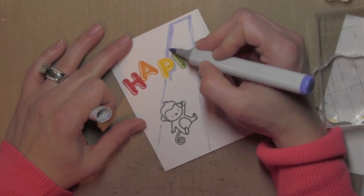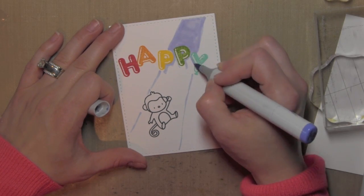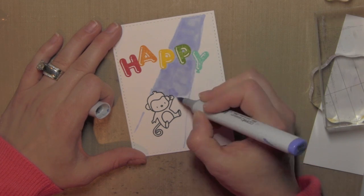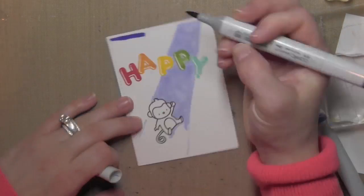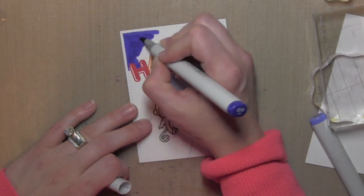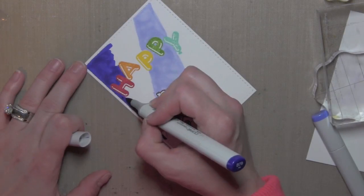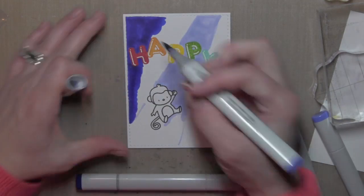It ended up being okay — I'm going to show you how I fixed that here in a minute. I am using a lighter bluish-purple Copic marker, I believe it's B63, and I drew in diagonally from that top right corner to the bottom left corner, leaving it skinnier at the top and wider at the bottom. I want it to look like the light is hitting the monkey and kind of shining on him and sparkling around him, which is hard to imagine at this point in the card, but that's where I'm going.